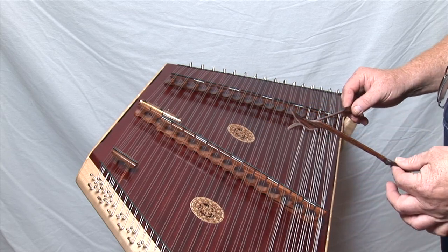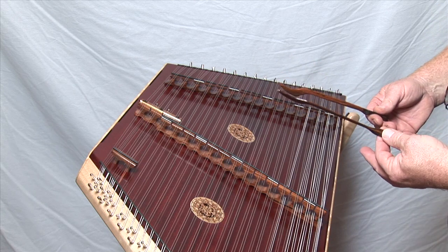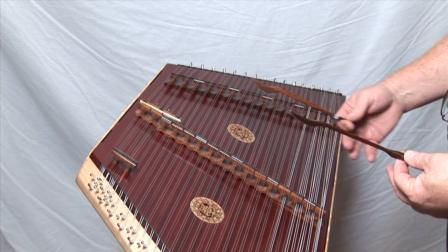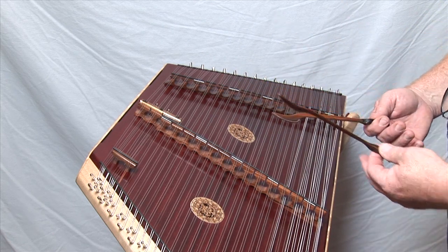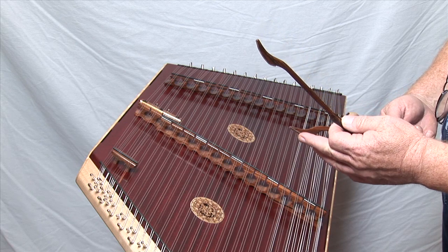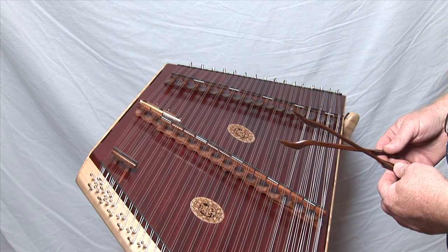There are multiple types of hammers available to play the hammer dulcimer with. The hammers are very important because they are your connection to the instrument. The length, the weight, the material they're made out of, and even the surface — especially the surface of the hammers themselves — will change the voice of your instrument.